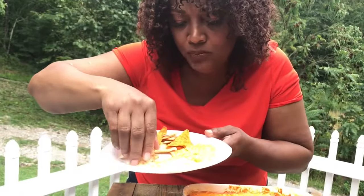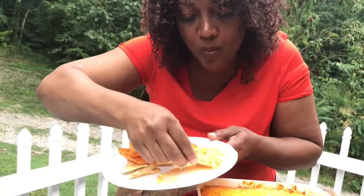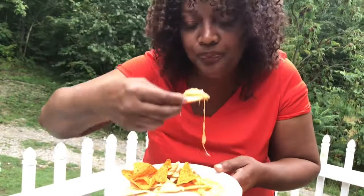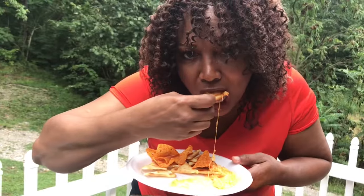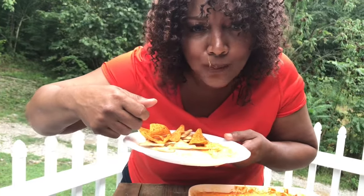It is good y'all, trust me on this. Every bite has chicken in it, every bite is full of flavor. I couldn't stop eating it, it was so good. This dip was so delicious — I hope you try it. See you in the next video!